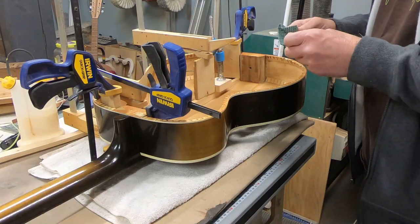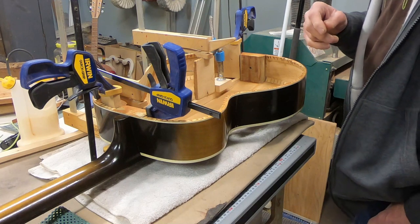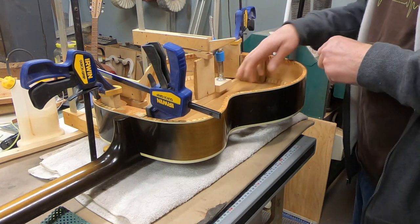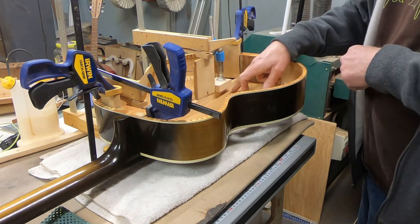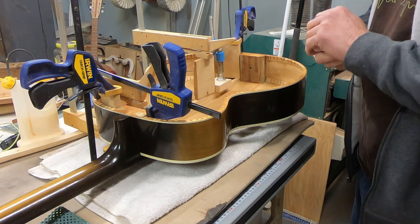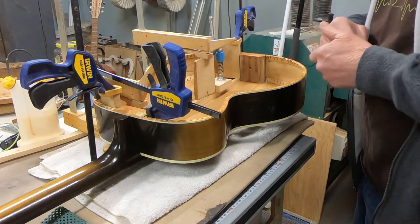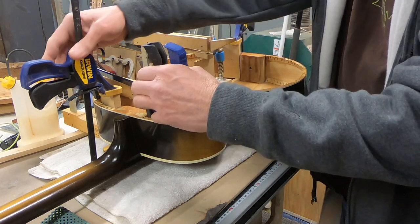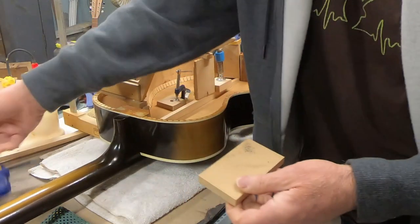I got this brace glued in yesterday afternoon. I have end clamps to hold the ends down, but I had very slight gaps here and there and wanted to bring them together — not to fit the brace to the guitar so much as to fit the guitar to the brace, because the brace contour was good. I knew we had a little wobble in the guitar, so I pulled it up. I'm just going to start taking this thing apart — there shouldn't be anything terribly crazy happening.